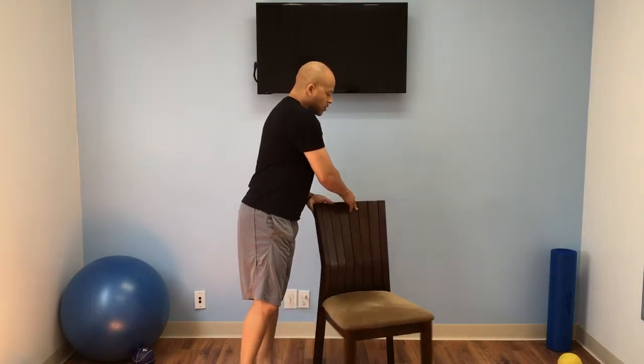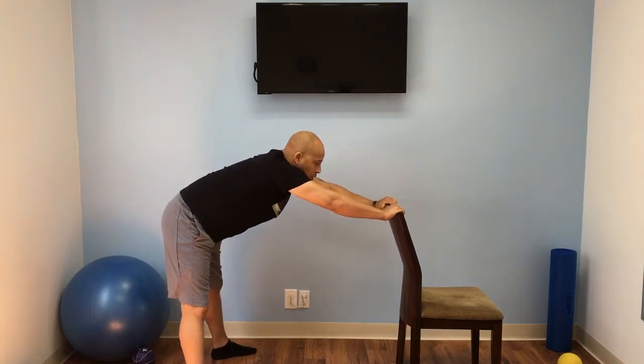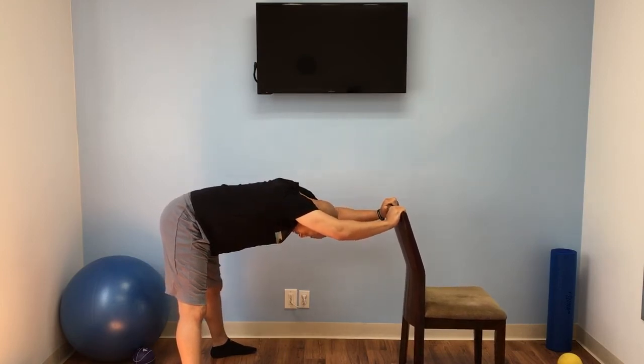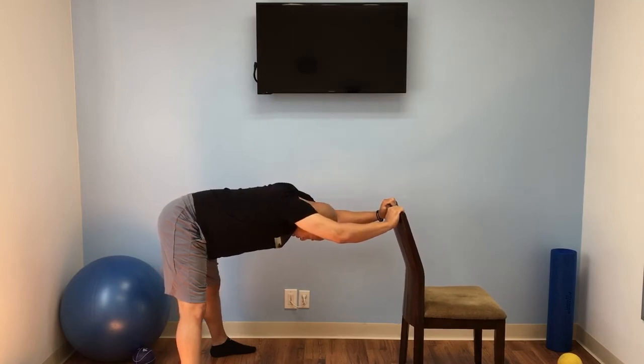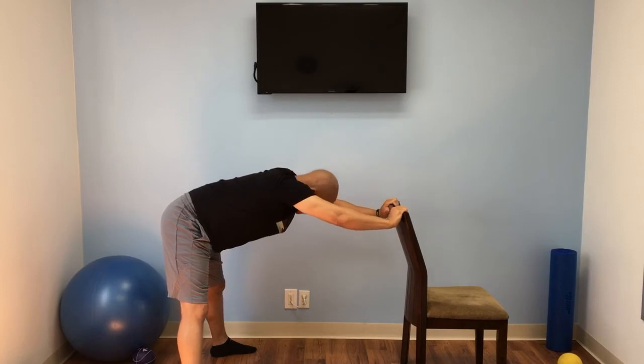Now we're going to get up, throw the ball off to the side, and turn the chair around. We'll spread our legs. We're going to hold the chair out, arms out, head down. We're stretching our shoulder muscles — you should feel your shoulder muscles stretching, a nice little burning sensation which feels really good. Make sure you keep your legs spread out, your butt is out, your back is straight. Don't bend your back — keep it straight. Keep those arms out, extend them. You should feel the stretching of your shoulders and your arms.